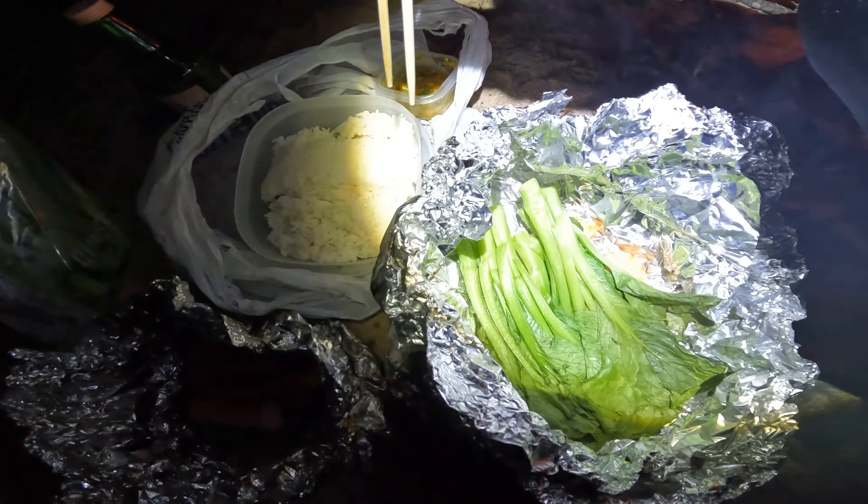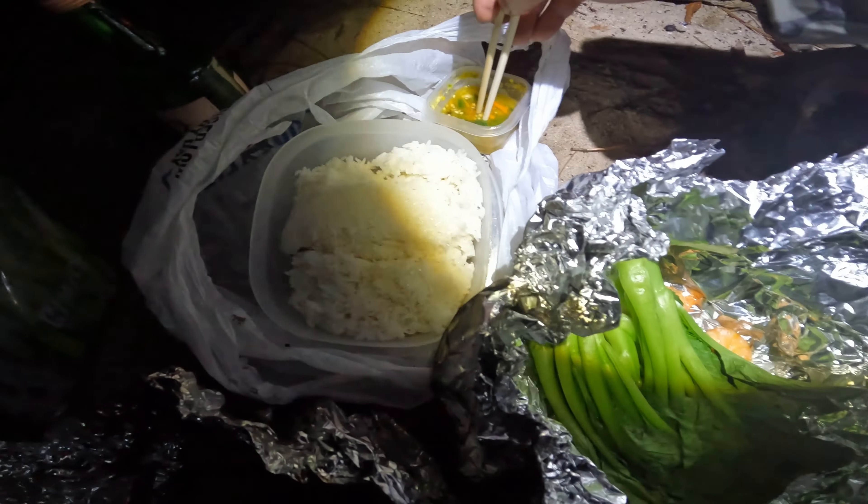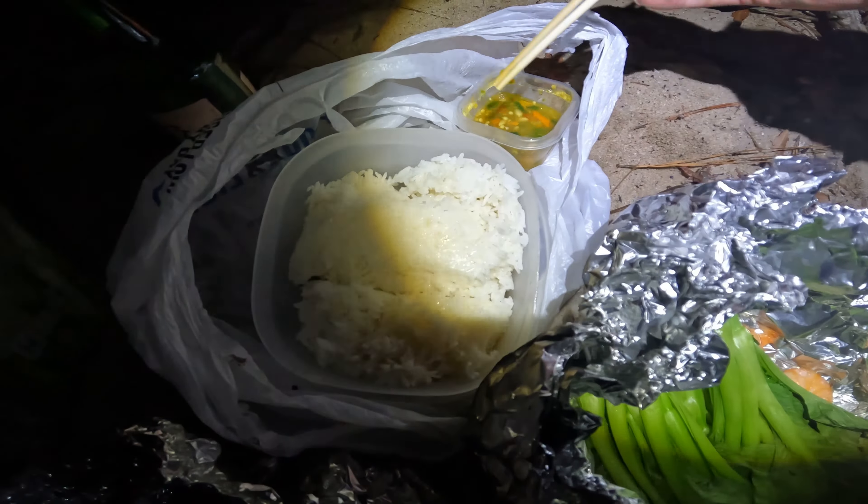I just got done cooking. This is my dinner for the night — very simple and very easy: my rice, pepper, bok choy, shrimp, and some hot dog jalapeño. I'm going to eat this up and probably head to bed after that. I'm so hungry. This is like my first proper meal — I ate a little bit earlier for lunch but I was still hungry. This is going to be good for the night.